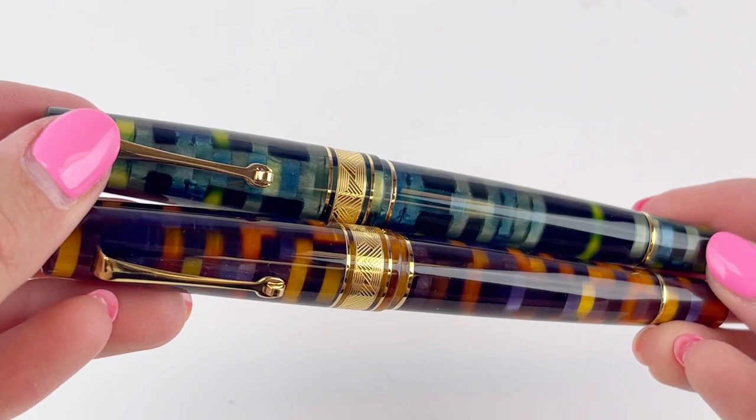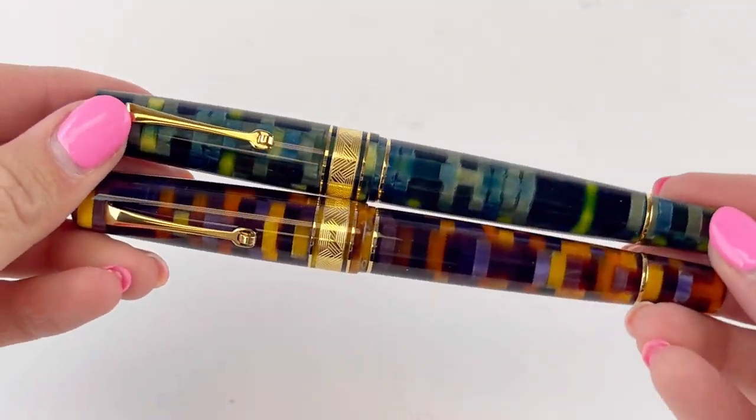Subscribe to our channel for more information on new releases, and shop your MZ Mosaicos at Pinchley.com.